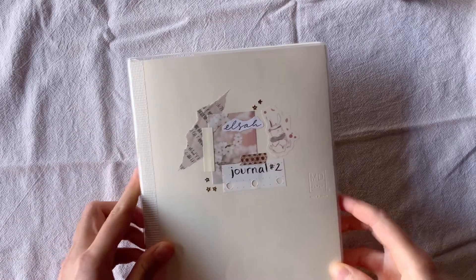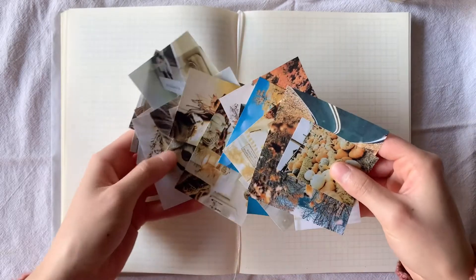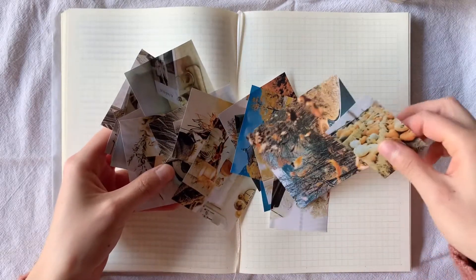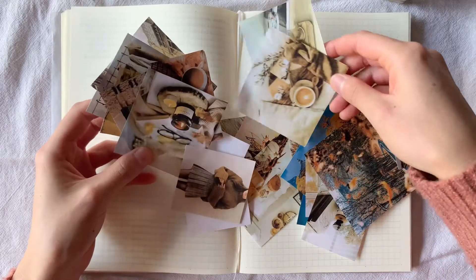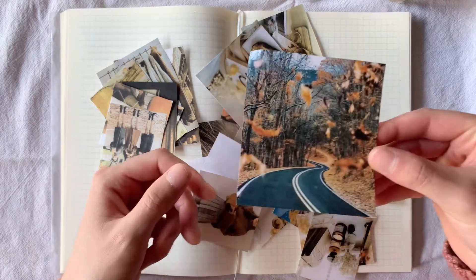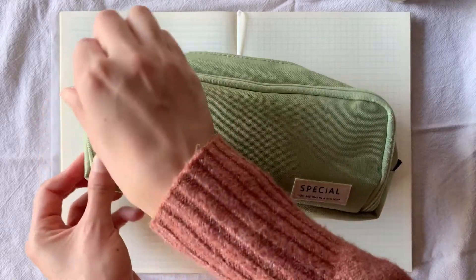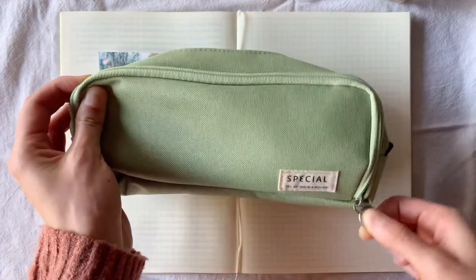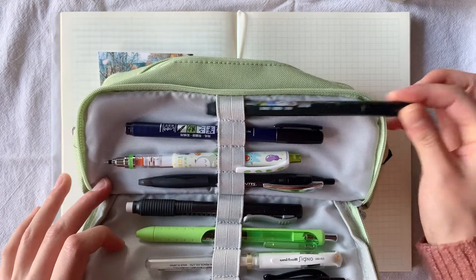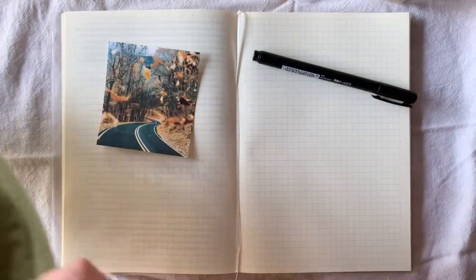For my journal, I'm just using the Midori A5 gridded notebook, and I absolutely love it. I had the blank one previously, but the gridded paper just makes drawing lines so much easier. I just printed out and cut out some pictures that I found online — I went for a fall theme for October, so lots of pumpkins, candles, warm beverages, leaves, and cozy sweaters. I like printing out a variety of images so that I have a lot to choose from when designing each spread. Here's my pencil case, and if you're interested to know what's in it, I'll leave that video in the cards as well as in the description down below.